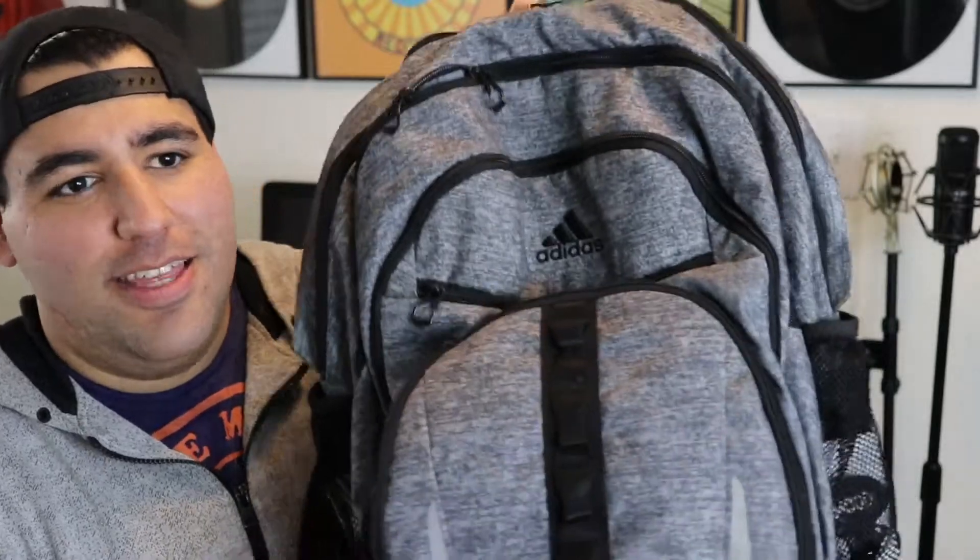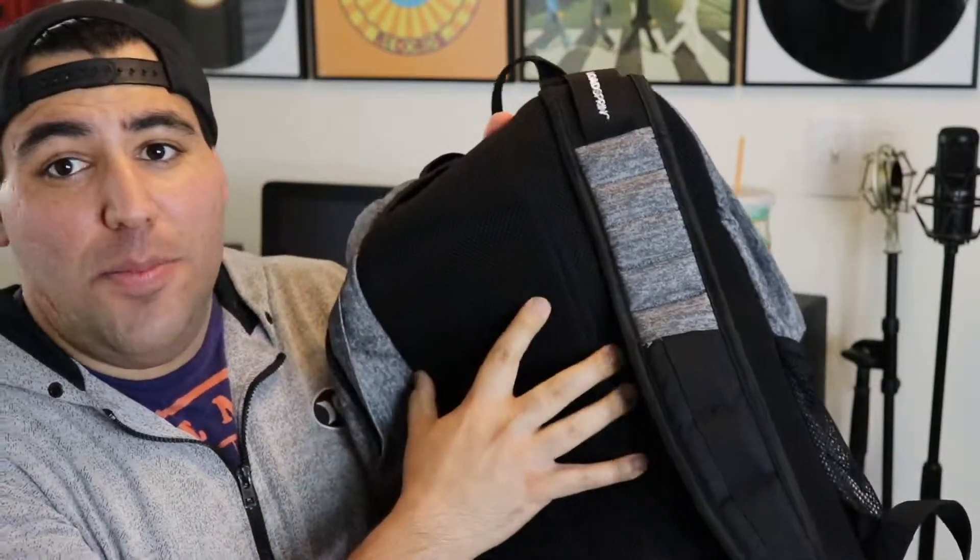First up is the bag itself. A lot of people try the really small cute bags you can find on Amazon that have Mickey ears on them, but the problem is they tend to break really easily. In my opinion you'll want to invest in a good sturdy bag. The one we use is this Adidas sport bag. It has tons of compartments, which is perfect, and it has padding on the back and wide padded straps.